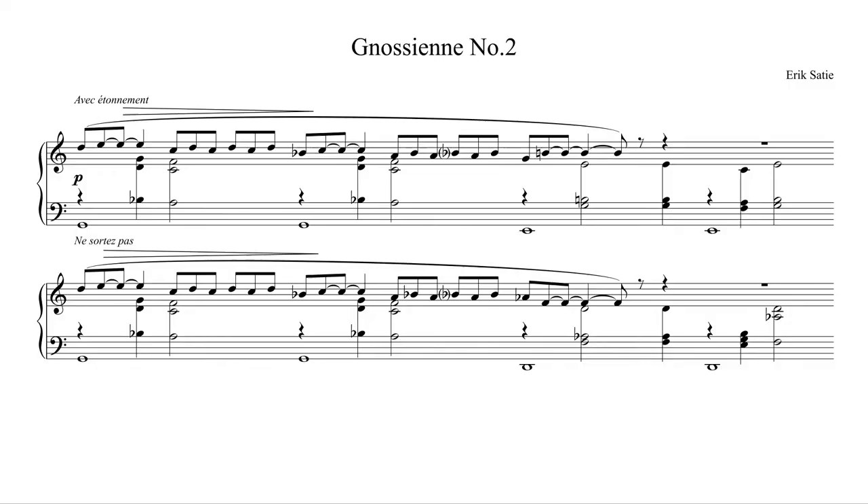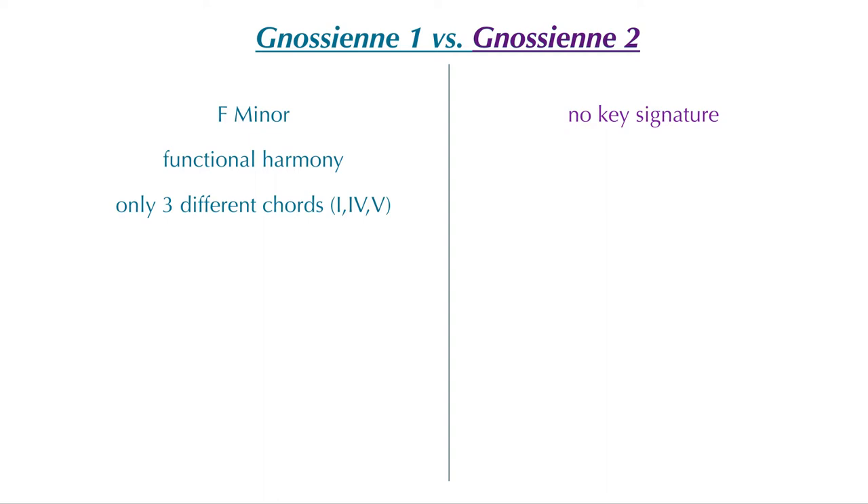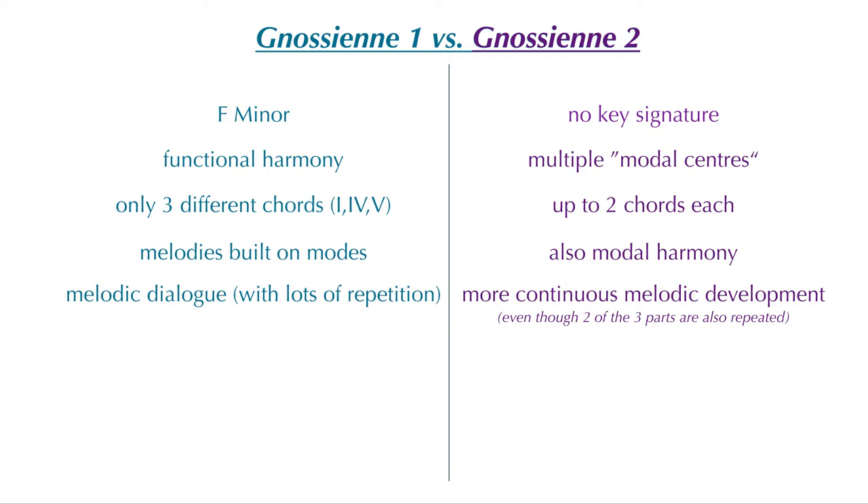The only thing that is missing now is a small overview, and since this is the second piece of a bigger cycle, I thought it would make sense to have a direct comparison to the first one. Number 1 is in F minor and uses functional harmony with only three different chords — 1, 4, and 5 — while number 2 is written without a key signature and is built around multiple tonal centers. In number 1 only the melodies are built on modes, while number 2 also uses modal harmony. Finally, in number 1 the melody has a dialogic character, while number 2 features more of a continuous melodic development. So both harmony and form heavily rely on repetition in number 1, while we have an overall more continuous flow in number 2.